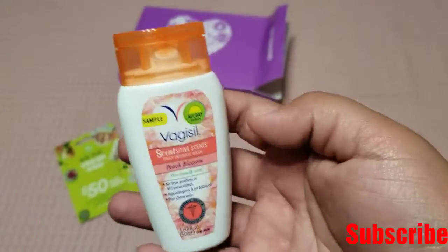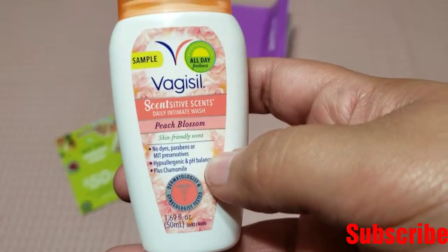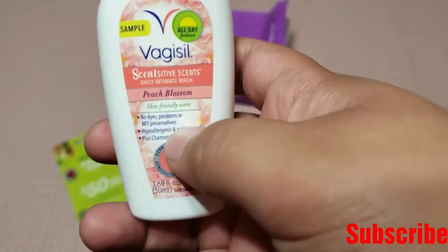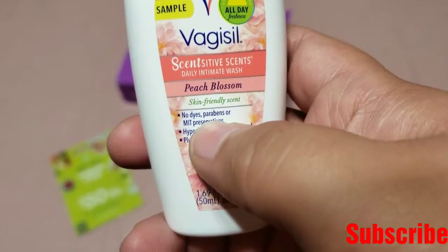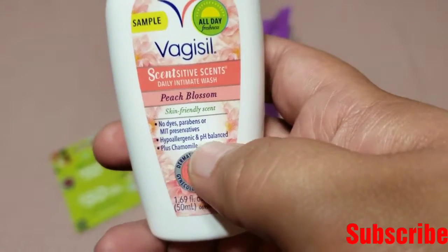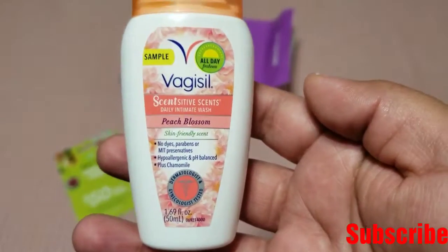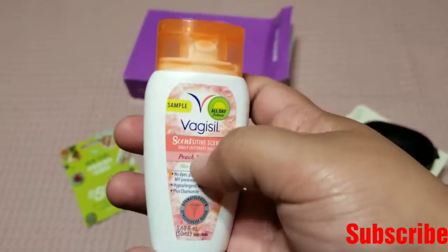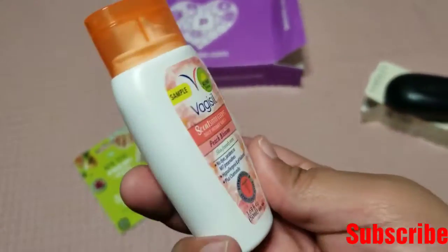They also sent me this little tiny cute sample from Vagisil. It's a sensitive scents jelly intimate wash — it's peach blossom. This one says it's skin-friendly scent, no dyes, parabens, or MIT preservatives. It's hypoallergenic and pH balanced, plus it has chamomile. It's really tiny and cute. I have seen these ones at the drugstore but in a bigger size, so this is like a really tiny cute bottle.